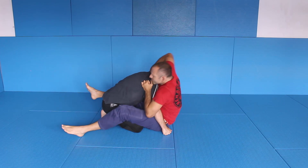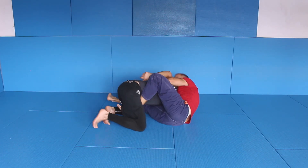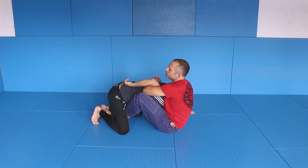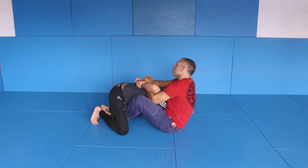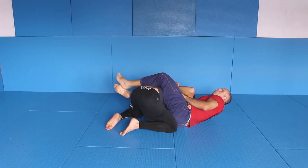So here — here — switch, lift, sit up. Arm is perfect. Let go, grab — Kimura, reverse Kimura.